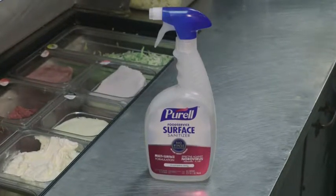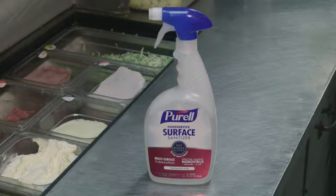The Purell product is synonymous with first class clean — great name, great background. In this day and age you just really need something you don't have to think much about.